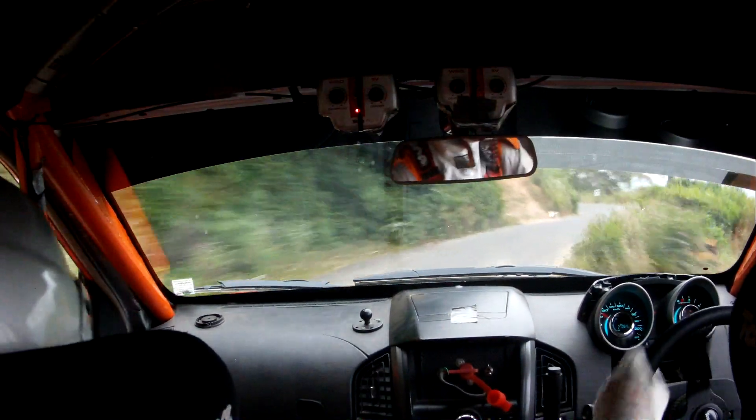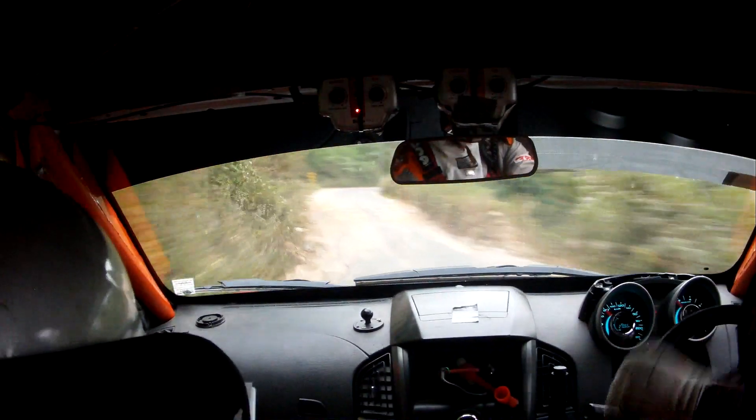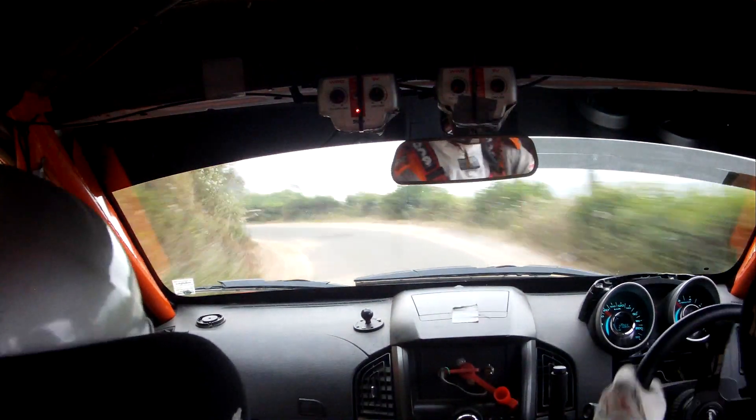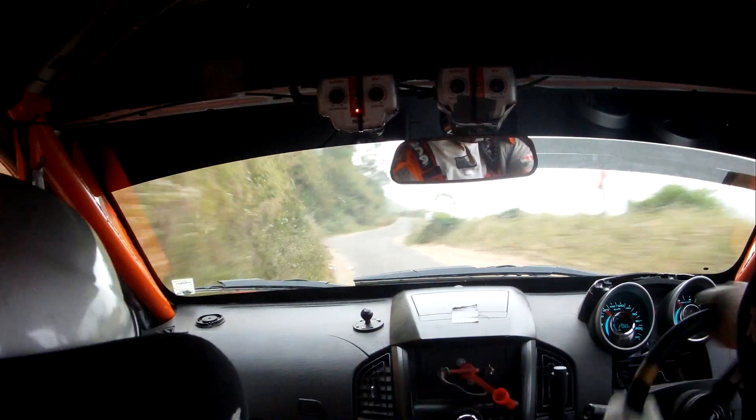Break into short 4 left, medium, slippy exit, into quick 4 minus left. 4 minus left, tightens long, down cut, down cut, down cut, into don't cut, don't cut. Make 4 right in, into 4 right. 40. 4 minus left, fast.